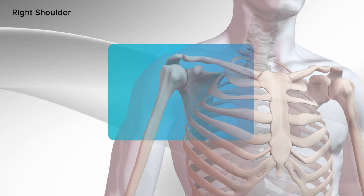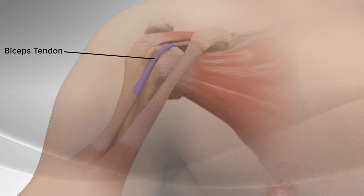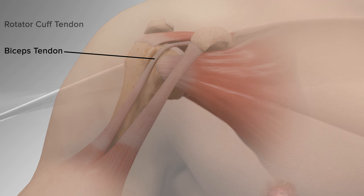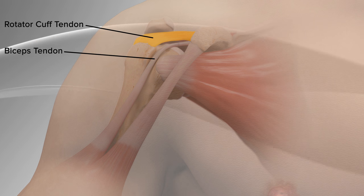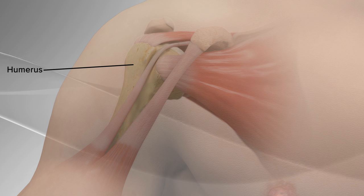Demonstrating a biceps tenodesis surgery in the long head of the biceps using a surgical button and screw. The biceps tendon is a strong rope-like structure connecting the upper end of the biceps muscle to the bones in the shoulder. Biceps tenodesis surgery is performed when the biceps tendon is damaged or the rotator cuff tendon or cartilage ring in the shoulder are torn. In biceps tenodesis surgery, the biceps tendon is separated from the shoulder and reattached to the upper arm bone, humerus.